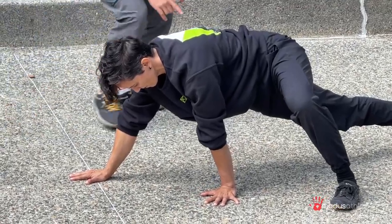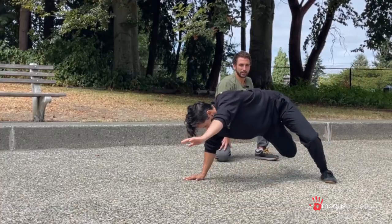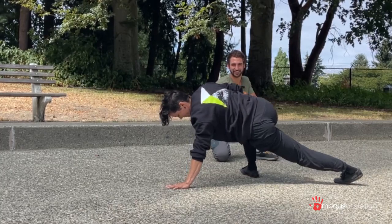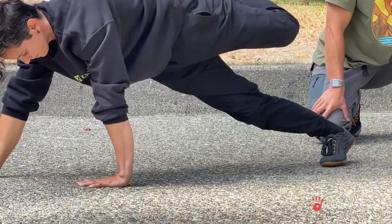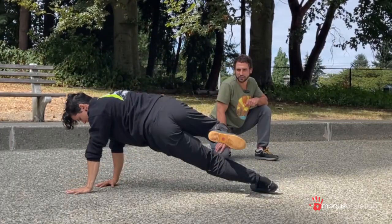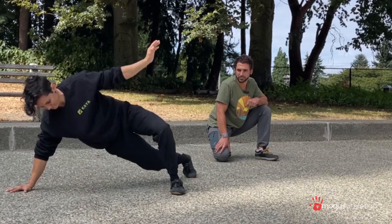Now we're going to think of the back leg as internally rotating. As she reaches that arm up and steps, it externally rotates and comes down. It's almost like a lizard tail flick — internally rotates at the hip as it comes up, then externally rotates and goes down. Internal rotation, external rotation — internal, external.